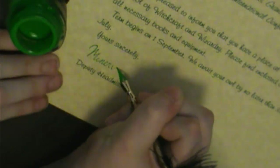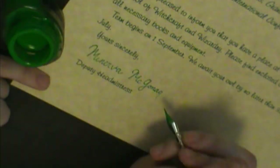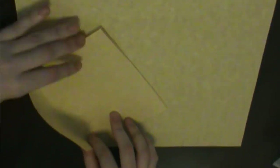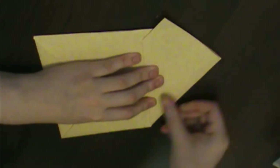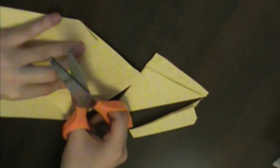Next comes the trickier and more nefarious part of forging the signature. You can either trace it or follow a reference. Then, take both pieces of parchment and fold them into quarters. Fold another piece of parchment around the letter as so to form a baronial envelope.